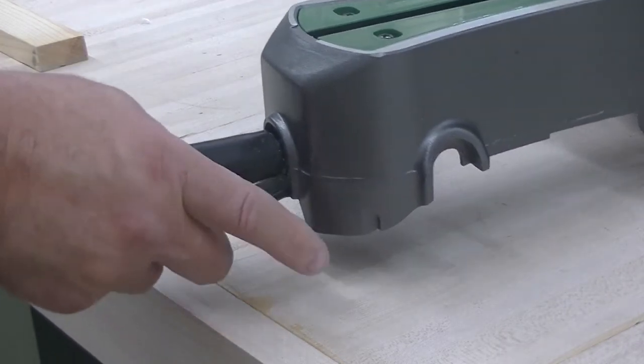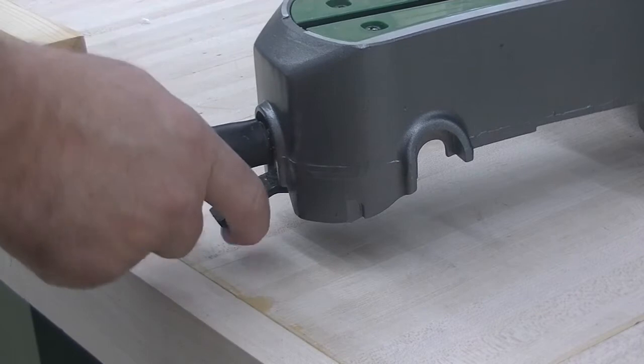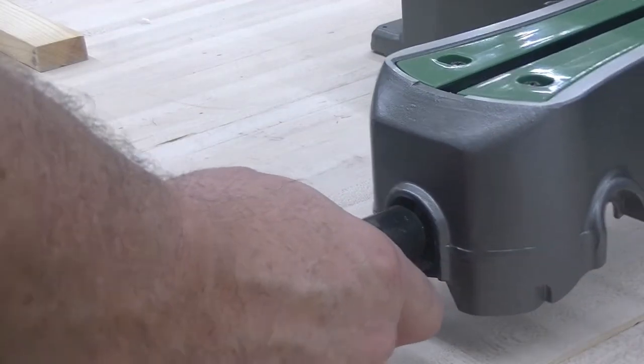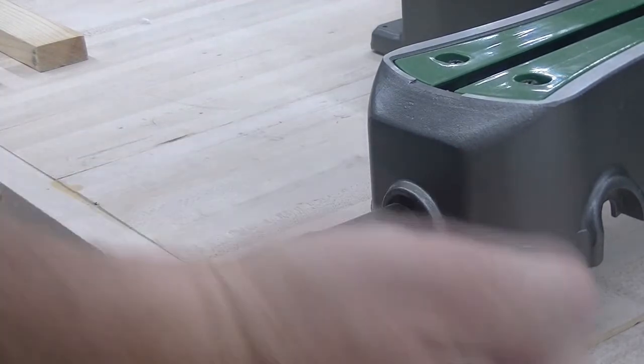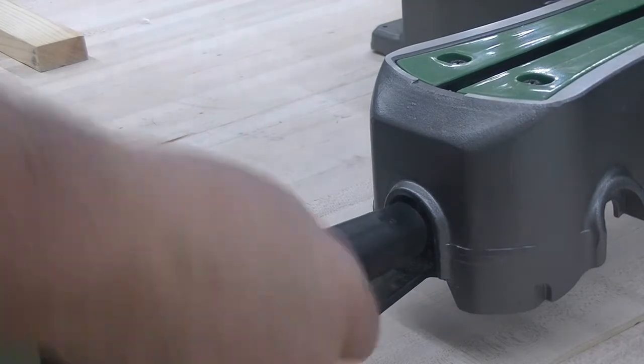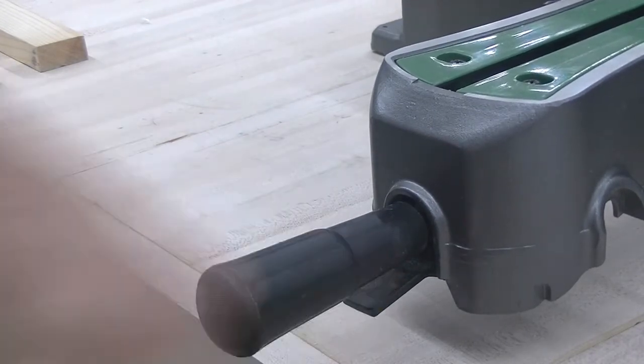Currently it's set at 15 degrees. If I move it and I want to cut something at 5 degrees, it could move during the operation. So I want to make sure that I lock the miter lock down.